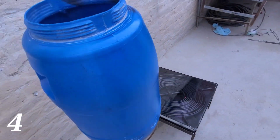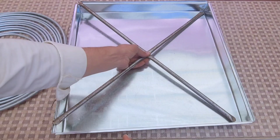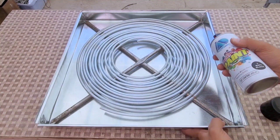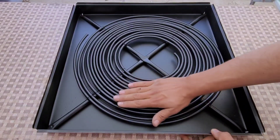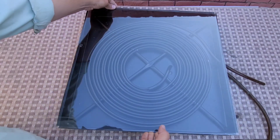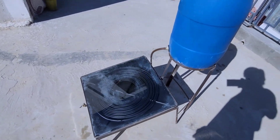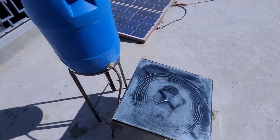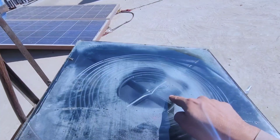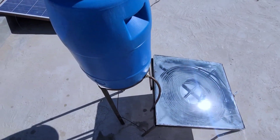Now let's move to project number four. This project is also designed to produce hot water — it is a very easy, simple, and effective project. We take a pipe made of iron and fix it into a steel frame. Both the pipes and frame are painted black, as black color attracts much more heat compared to other colors. After painting, a glass is placed on the frame to prevent cold air from entering. A blue water tank is placed on a stand, cold water flows from the tank through the iron pipe, and is then circulated through the system.